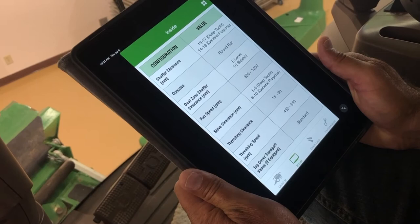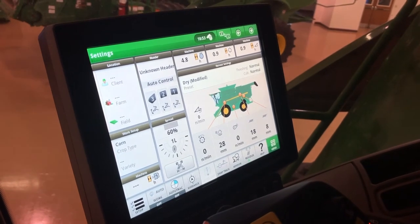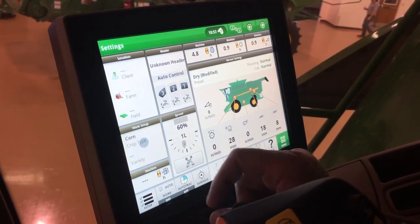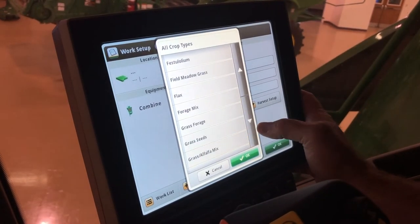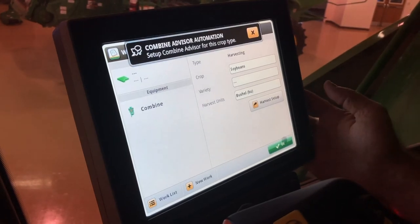On the machine display, to switch over to soybeans go to crop, switch to soybeans, hit okay, and hit okay again.